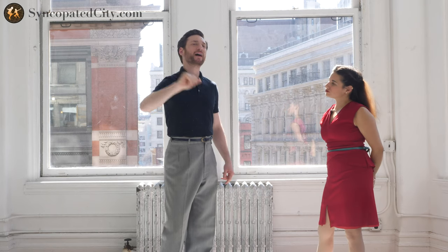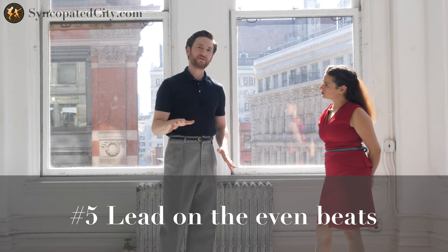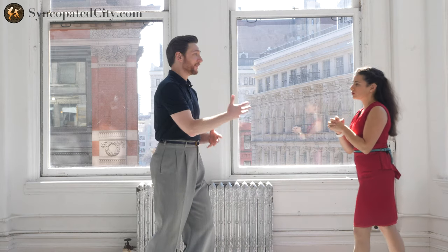Tip number five: I lead everything on the even beats. This one will melt your brain, leaders, but I'm going to think of my initiation for any movement on an even beat — the two, the four, the six, or the eight — and then Evita, my partner, will be the result of that initiation on the subsequent odd beat: the one, the three, the five, or the seven.